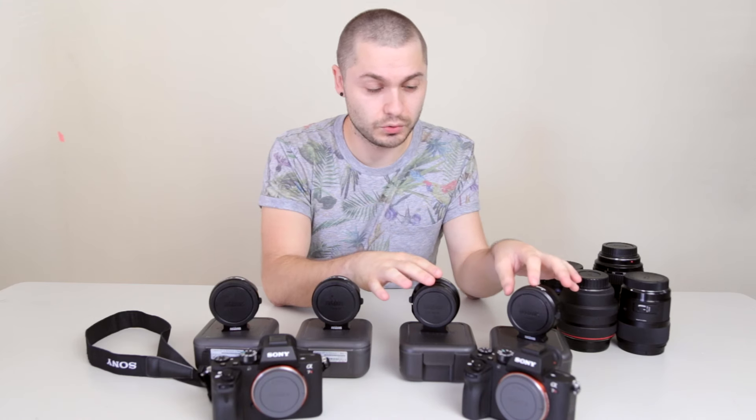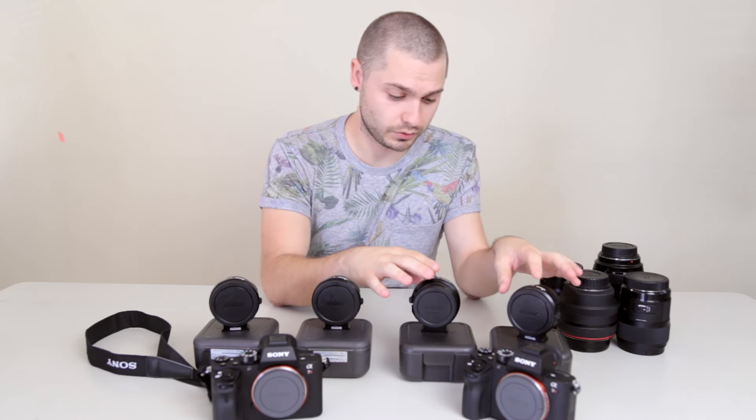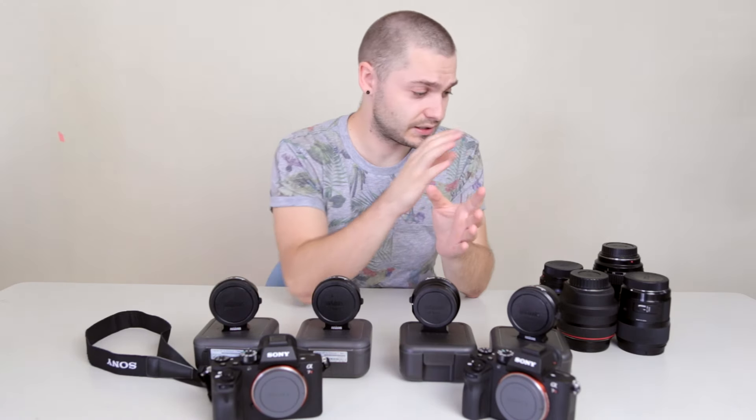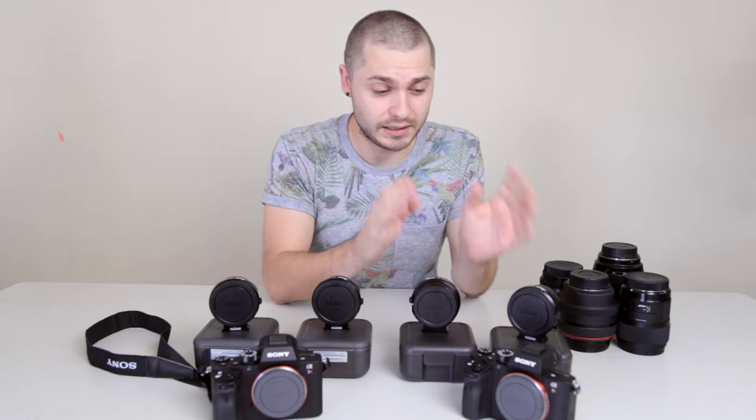We bought two of the new Sony A7R IIs, and along with them two of the Metabones Version 4 EF to E-mount adapters. When we first got these, we tested them on both cameras with multiple lenses, and neither of them worked.